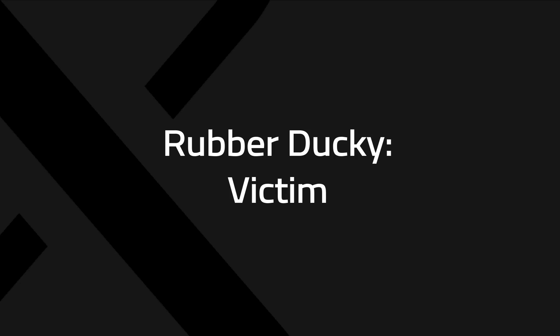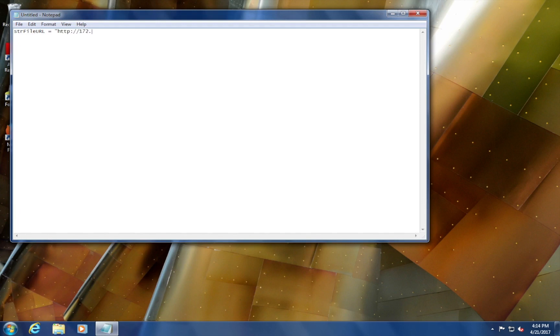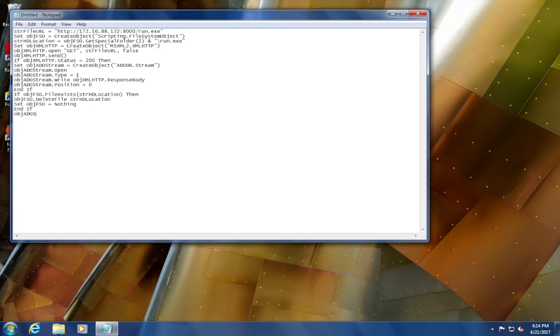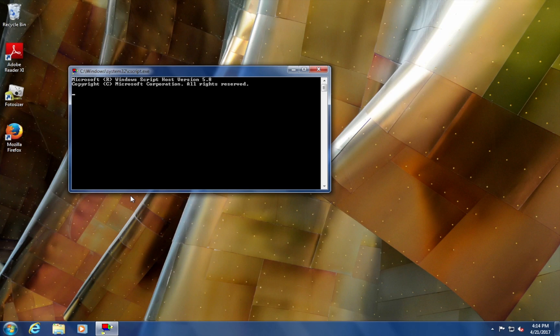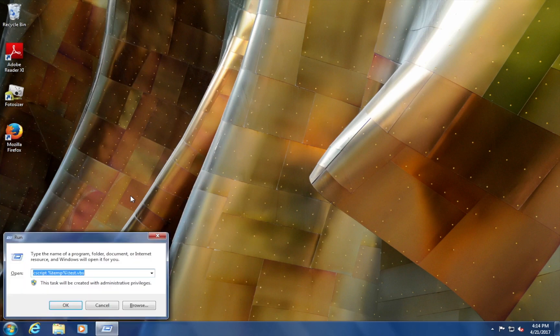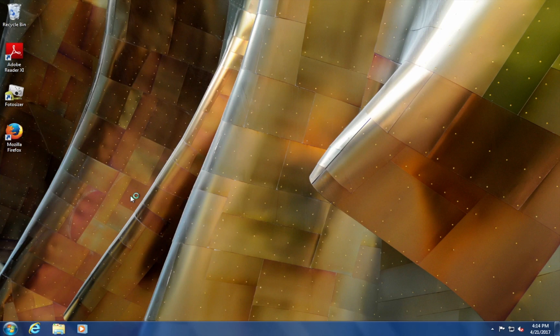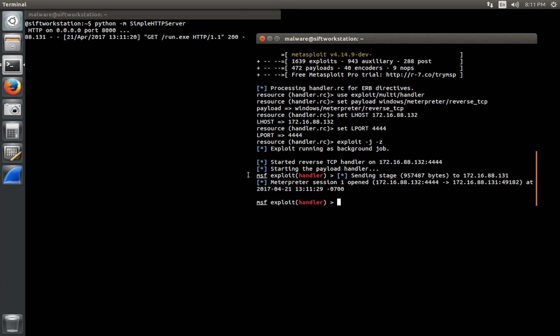Now let's move on to the Rubber Ducky victim. Going into our victim machine again, we'll put another USB key in, and this too is going to try to execute. What we find is that it's going to create a piece of malware dynamically — this is even worse than fileless malware. This is malware which didn't even exist until after we placed something in the USB port. We're showing this to illustrate what's happening; in the real world, users are never going to see this or know what happened. Once the machine is compromised, the user won't notice anything, but we have full control using our attacker.